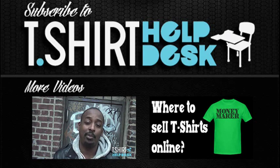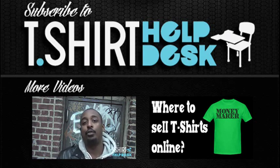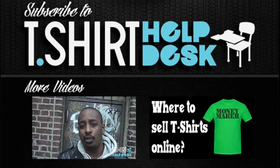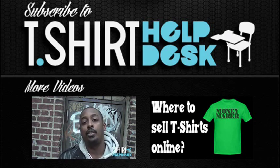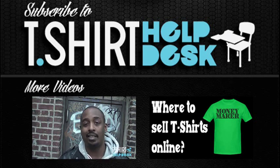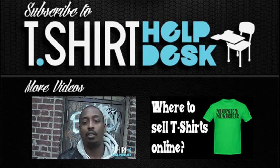Gary from the T-Shirt Help Desk here — we have a treat for you guys today. An old friend of mine from high school is a screen printer, and we are going to demonstrate exactly how screen printed plastisol heat transfers are done. It's a really simple process. If anyone is in the screen printing business, you can get into this really easily. We're going to show you how it's done.